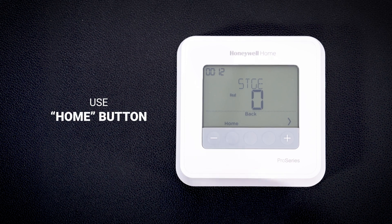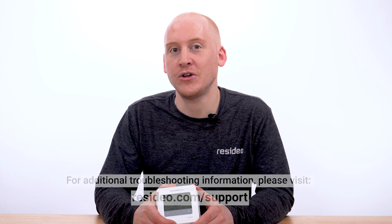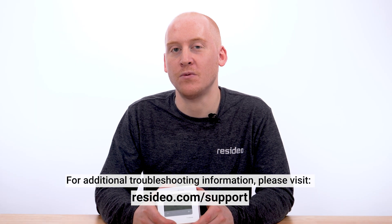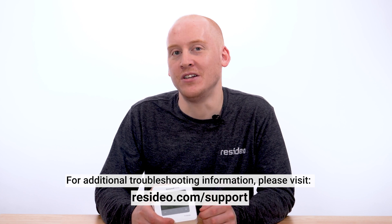Lastly, use the home button to exit the system test. For additional troubleshooting information, please visit resideo.com/support. Thanks for watching today.